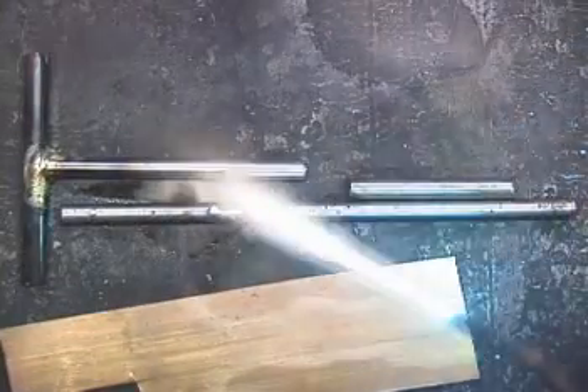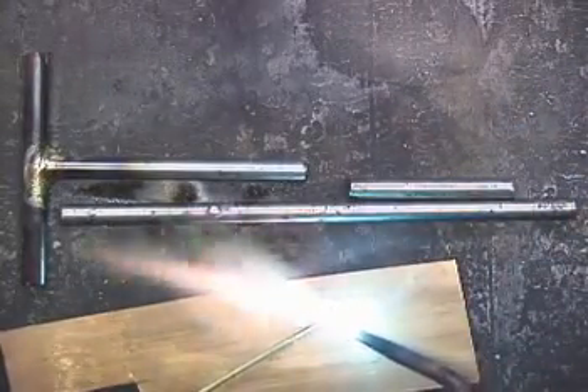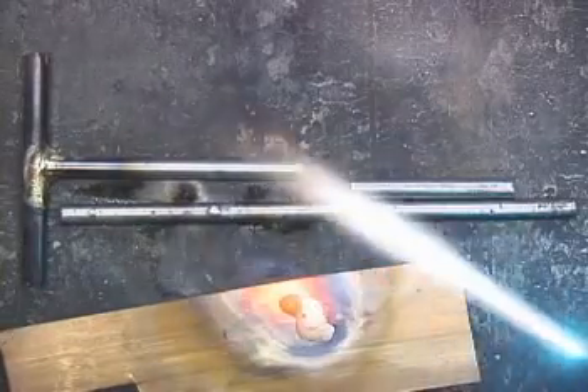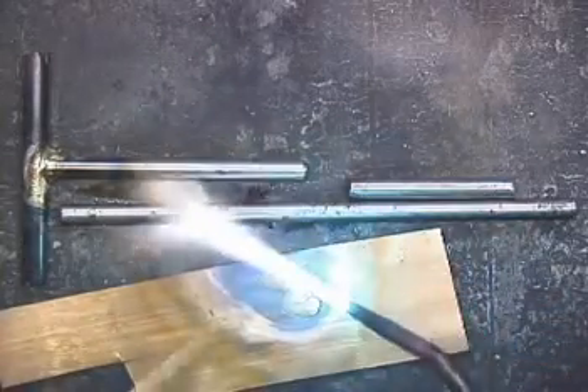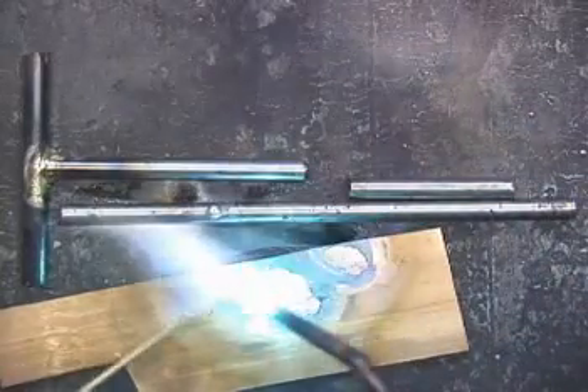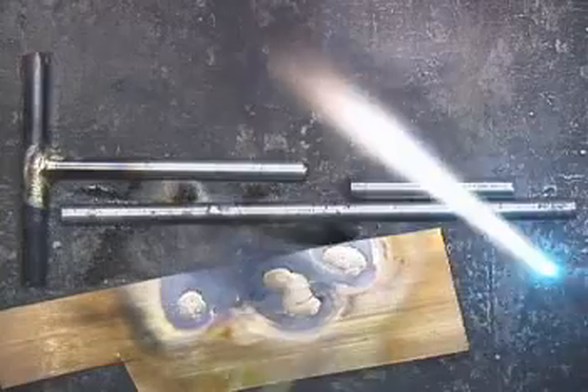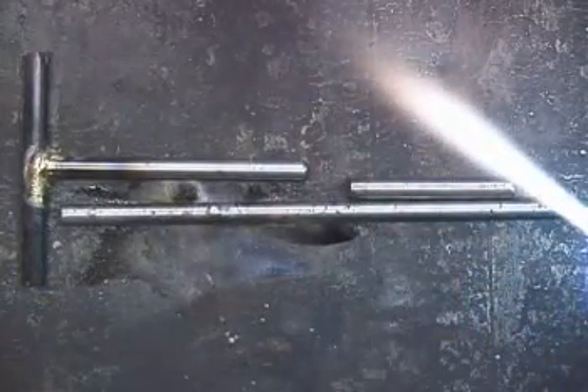On a piece of copper, sometimes it's a little more difficult to see. Just kind of touch it there, and you can see whether it's ready to be brazed.